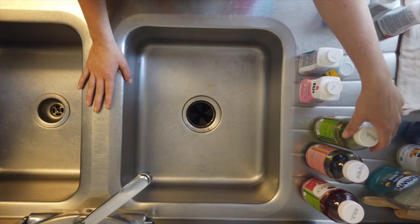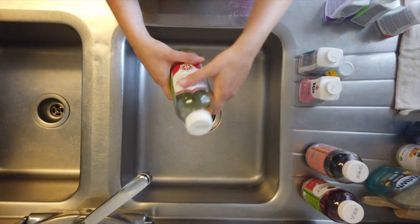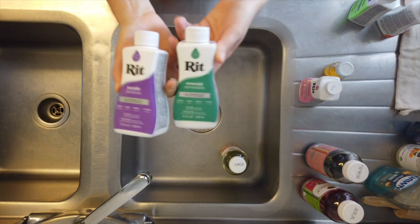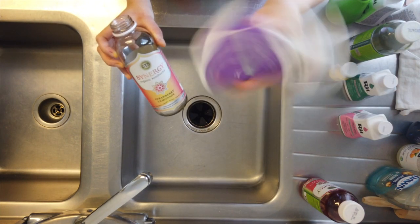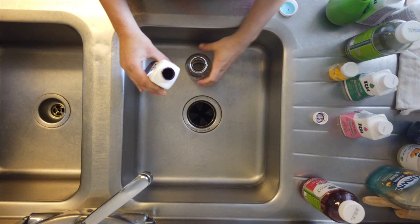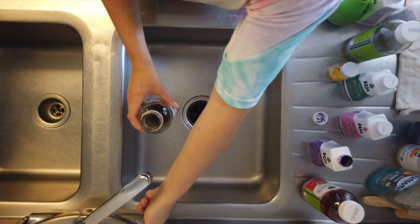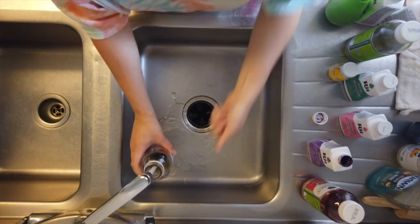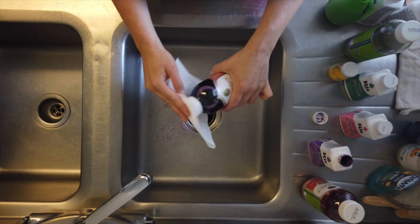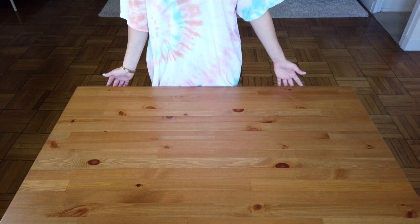For this part we are going to be mixing the dye. I'm just using some old kombucha bottles with a hole poked in the top — they work perfectly fine. I am going to be using RIT dyes. We're going to be mixing the purple — just shake it up to get all the dye from the bottom. I'm going to go for a pretty light color, so I'll just pour a little bit of dye in there, then add hot water. How I like to test the color is I put it on a paper towel just to see.